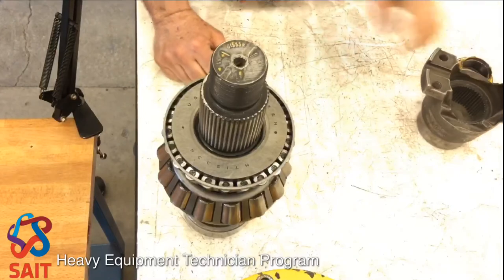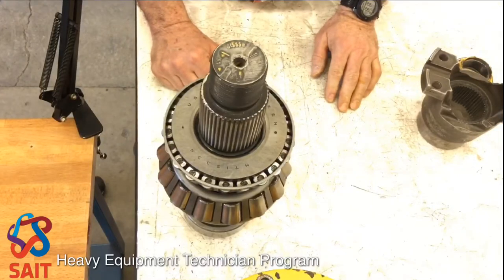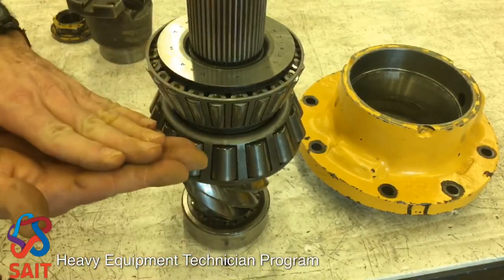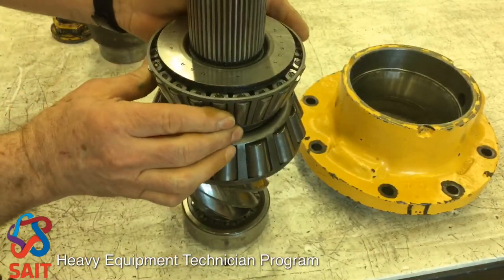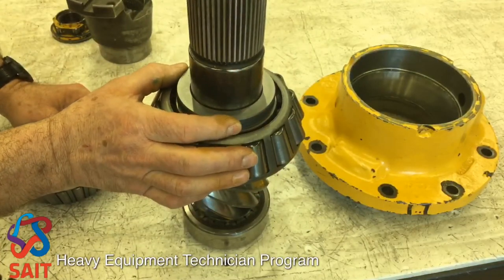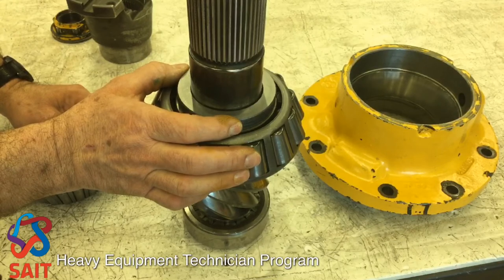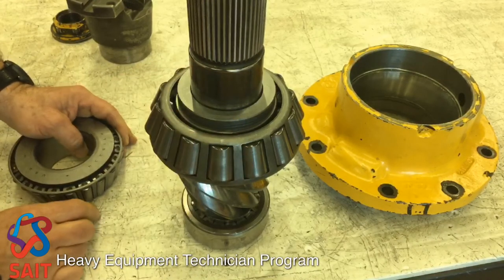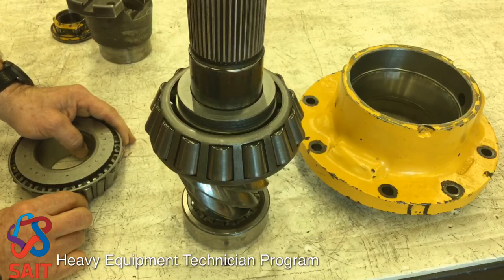If my preload is above specifications or it's too tight, that means the bearings are too close together. In order to spread the bearings apart, I would replace this 511 thou spacer with a spacer that was 512 or 513 thousandths of an inch to make the bearings move farther apart to decrease our preload.